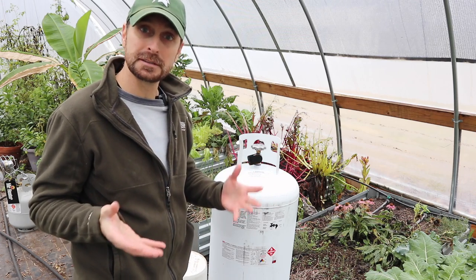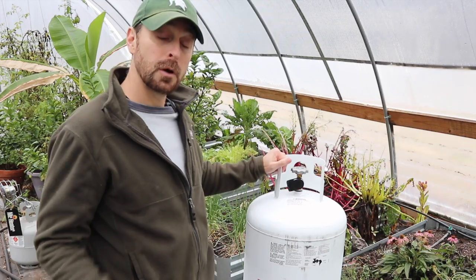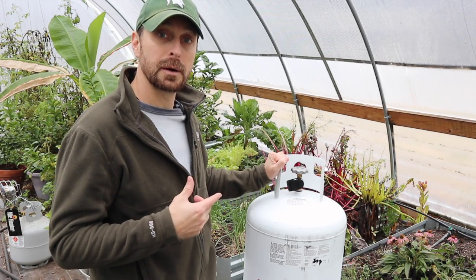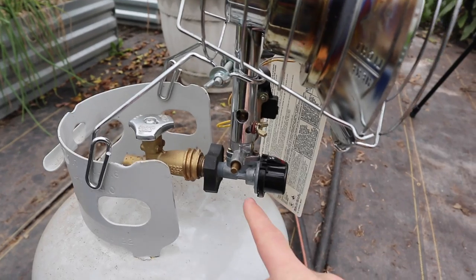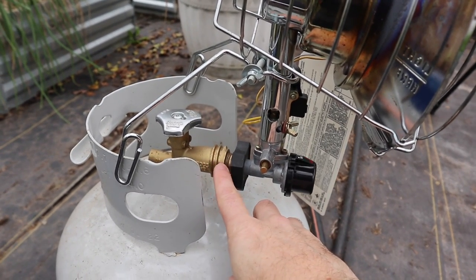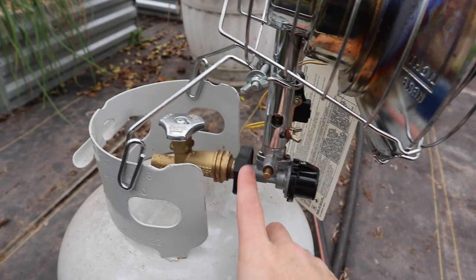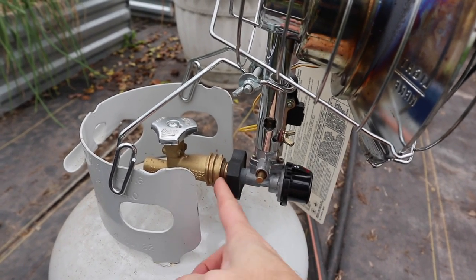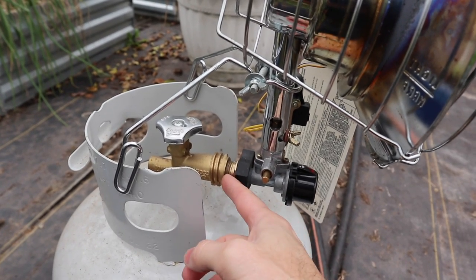Of course with temperature fluctuation and weather it's going to vary, but hopefully that'll give you a baseline when thinking about getting a system like this. These are very simple to install. Normally your gas grill regulator goes on the outside thread of your propane tank, but these heaters go on the inside thread — it just threads on reverse thread through the inside.